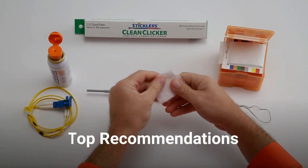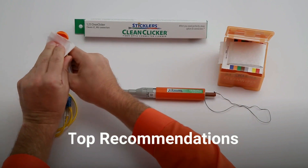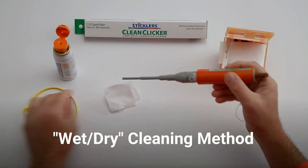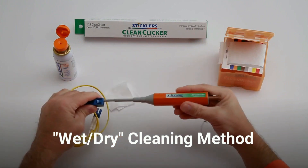Consider that leading fiber industry organizations like iNIMI, IPC, and Bixie recommend wet-dry cleaning as the most effective method for cleaning fiber end faces.